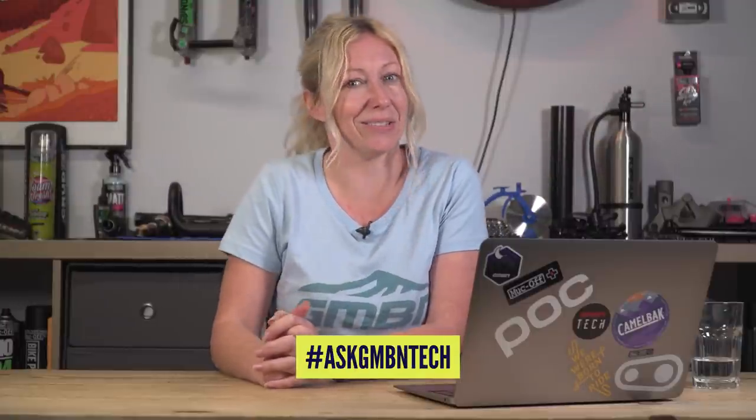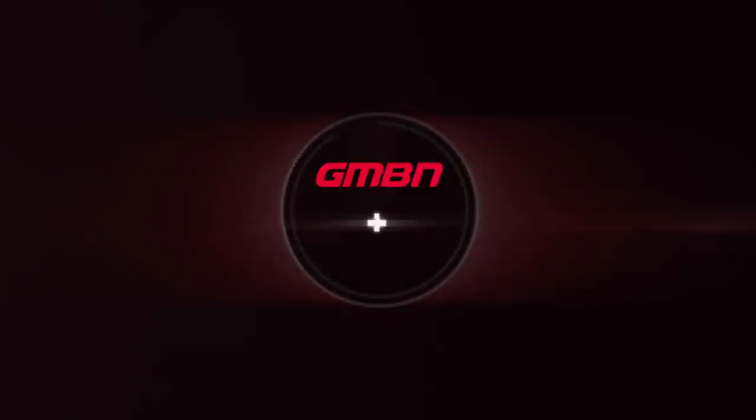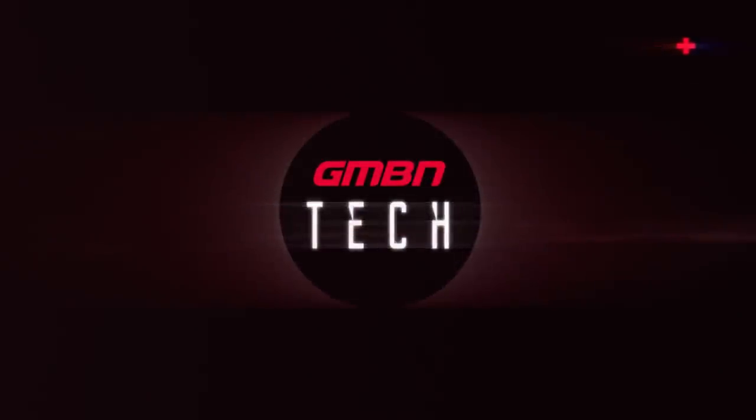Hello and welcome to another installment of GMBN Tech Ask. If you want us to feature your questions, use hashtag Ask GMBN Tech down in the comments below. Now let's get started.